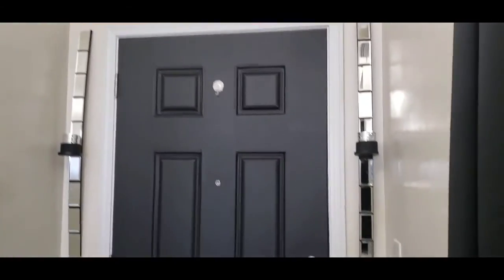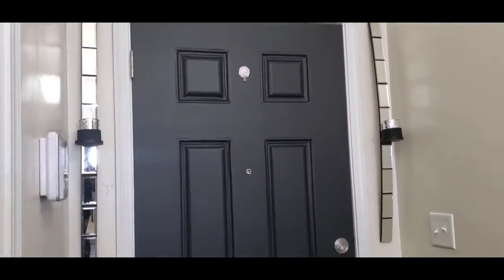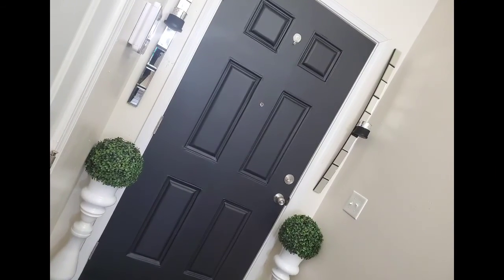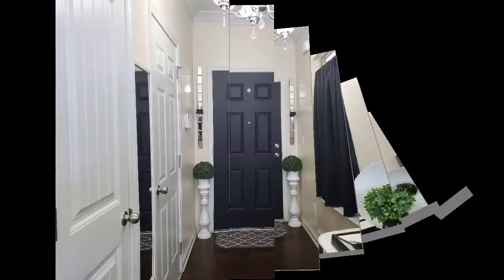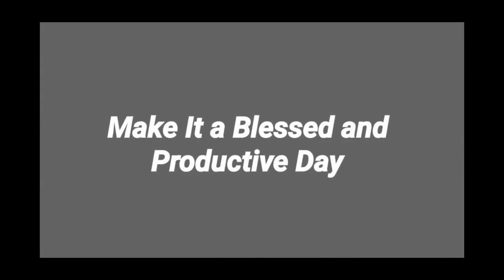If you liked this video, please give it a thumbs up, like, comment, and share. Please consider subscribing if you have not already done so. Thank you all for stopping by and watching. And remember — the distance between your dreams and reality is called action. So until next time, make it a blessed and productive day, everyone. Bye-bye.